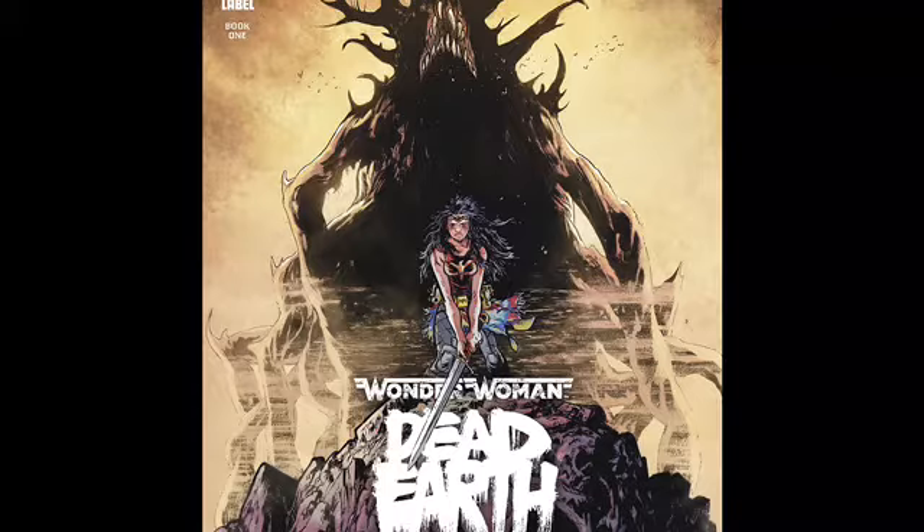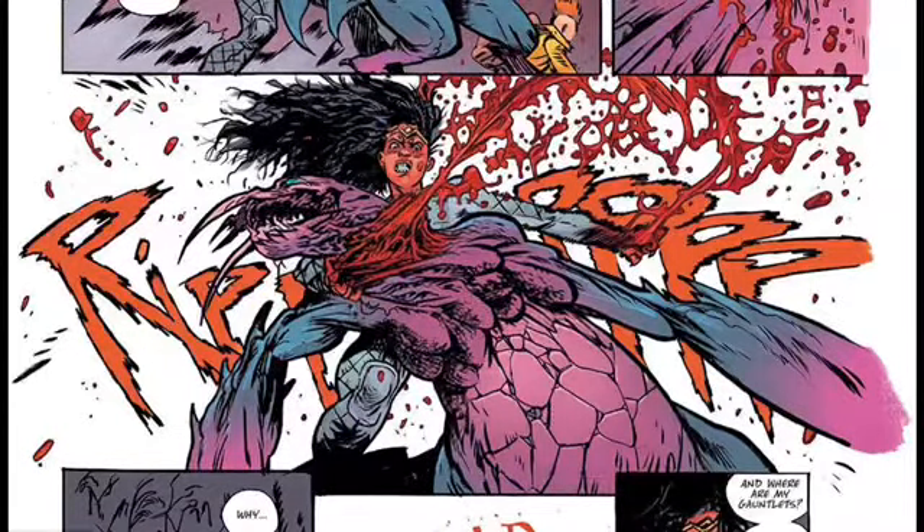She ends up fighting Cheetah in the arena, and somehow she pulls out of that, rallies the troops, overthrows the government, becomes a new leader, and tries to march them off to salvation. They're going to go to Themyscira — her home world. There's a big twist at the end I don't want to spoil.